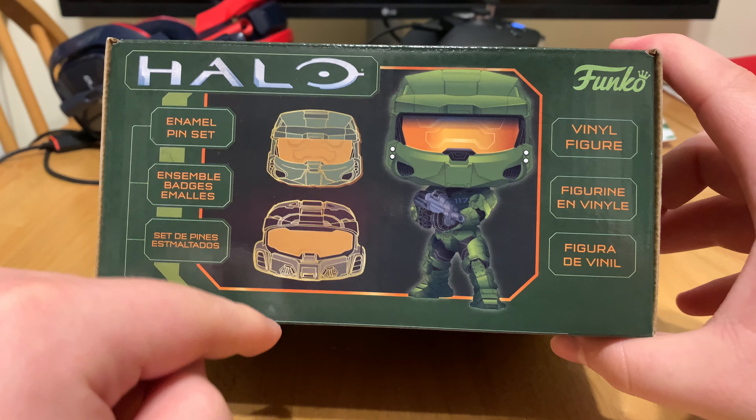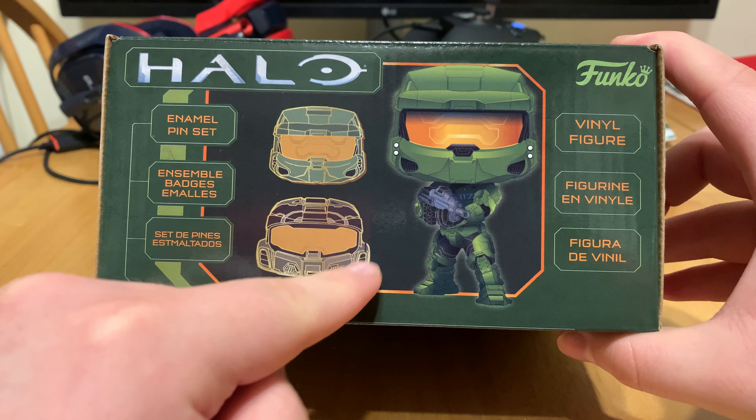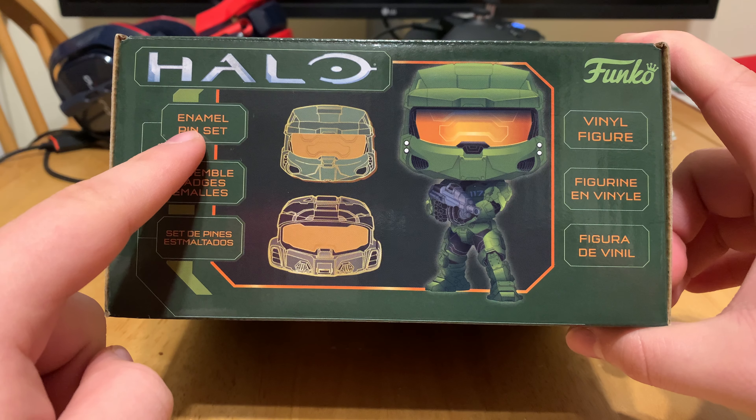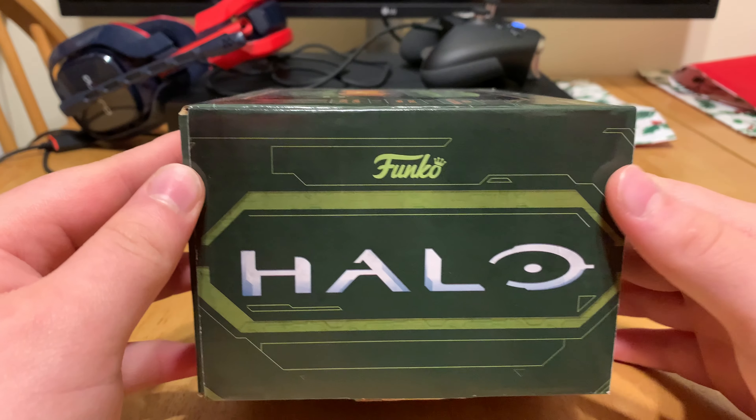Here we got the enamel pins. We got Master Chief's helmet, and then Mjolnir Mark VII helmet, and then Master Chief himself. It says enamel pin set, vinyl figure. And then we got the other side that says Halo.